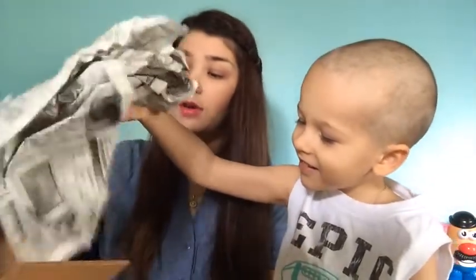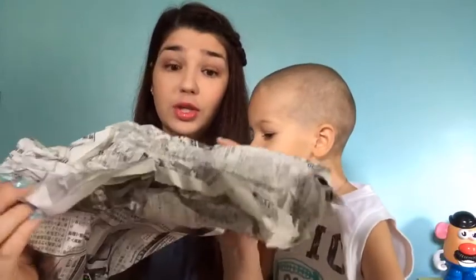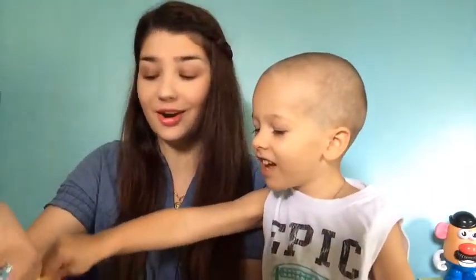This is our first one, and when you open it, we have a newspaper here which I think is Chinese or Korean, which is going to be awesome for nail art.